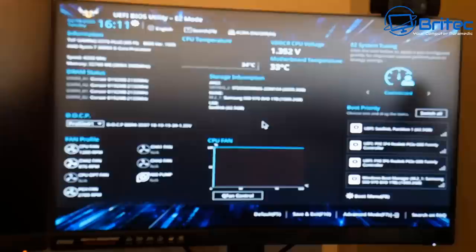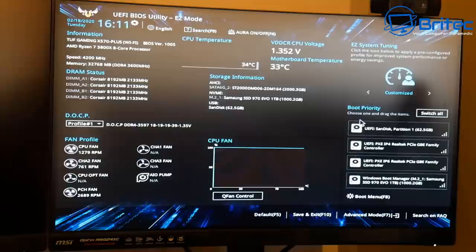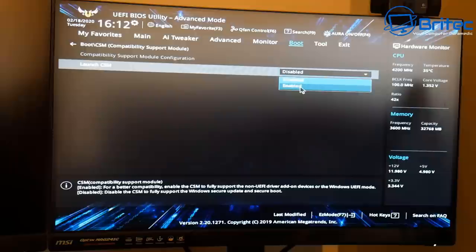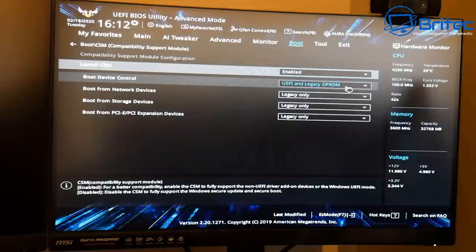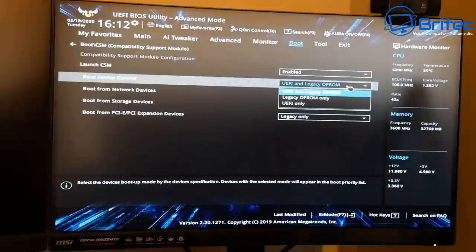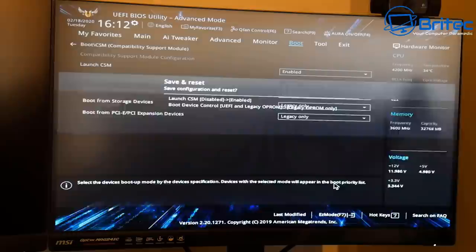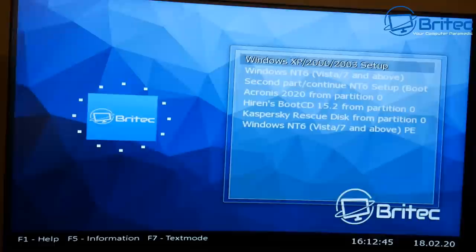Let's go back into the BIOS and make a change. Go into Advanced Mode, then the Boot tab. Look for CSM — it's currently disabled. If I enable CSM, we should get the Grub for DOS screen up. Enable CSM, and you can see it's set for UEFI and legacy mode. I'll set it to legacy mode only, then press F10 and Yes to save. Now we've got the Grub screen up on the monitor.